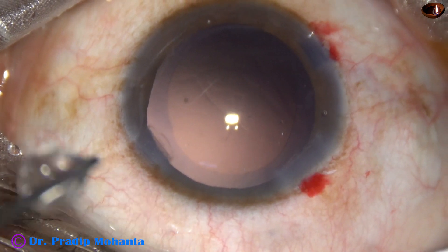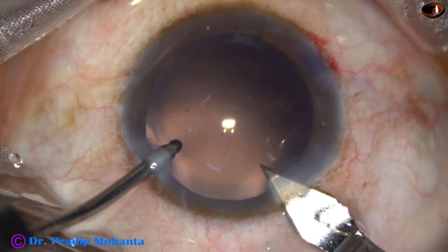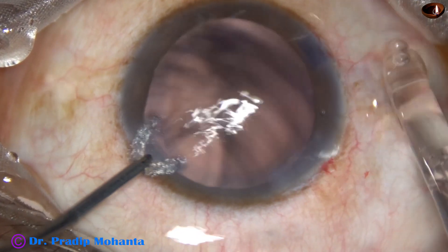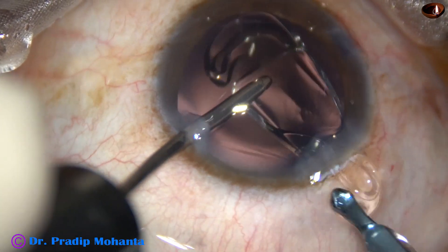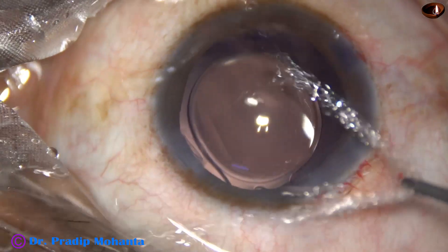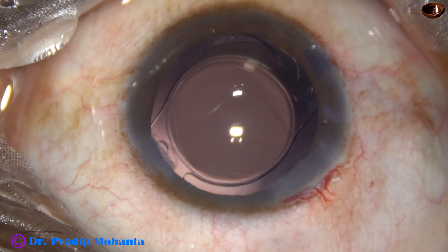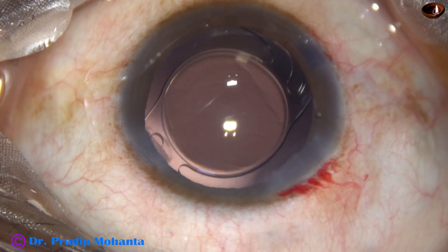Now, implantation of an intraocular lens. I am going to use a B-cutter, enlarging the main wound by 0.2 mm — the size of the wound is 3 mm now. The intraocular lens is inserted; the leading haptic goes into the bag and the trailing haptic is pushed into the bag by the left-hand instrument, which is the irrigating probe. The irrigating probe is also used to dial the lens — we can use a Sinski hook to dial the lens, but in this case I used the irrigating cannula.